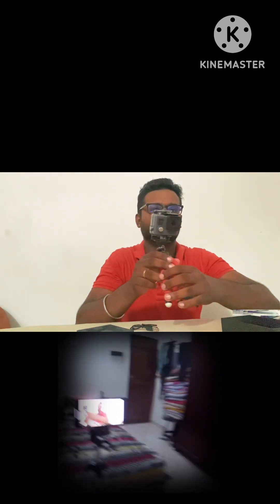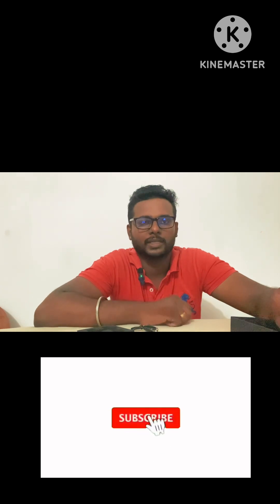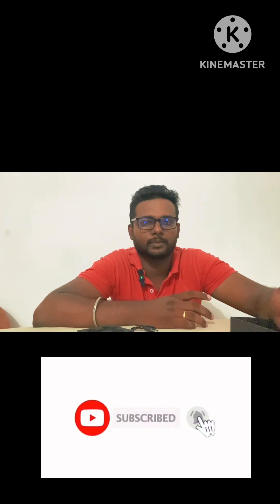Now I'm testing the mic and the adapter on mobile. So now I'm testing the noise and voice. Now testing the noise, sound, and stay tuned guys — this is your result.